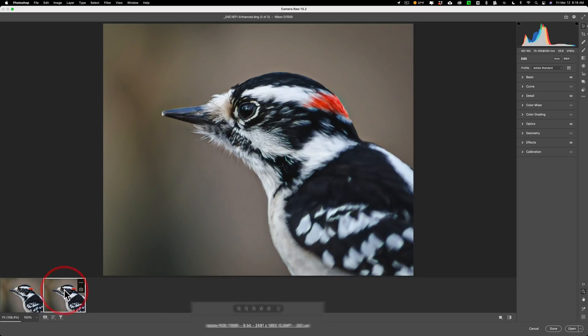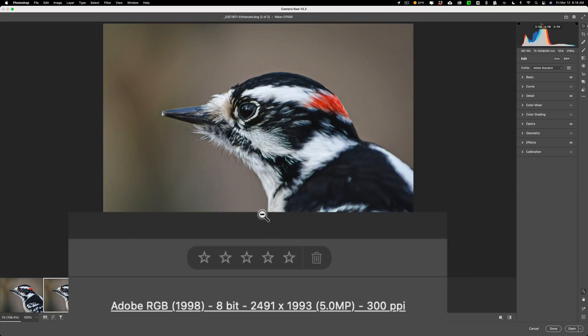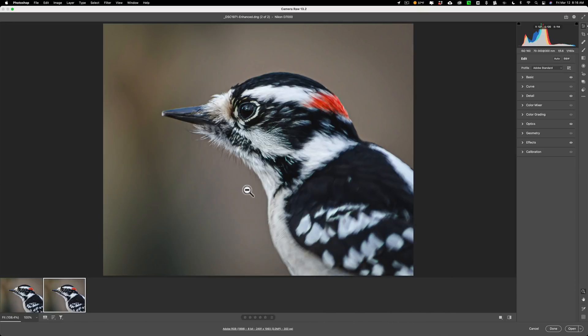There it is — it is 5 megapixels, at 2491 by 1993. As far as what it's supposed to do: minimize artifacts and sharpen the image. It is doing that, though it's very slight sharpening — not making it super sharp, just very slight sharpening. And it does seem to be minimizing the artifacts a bit.